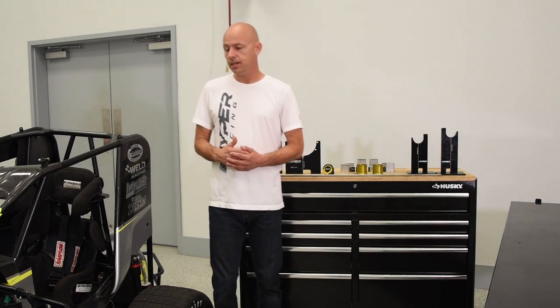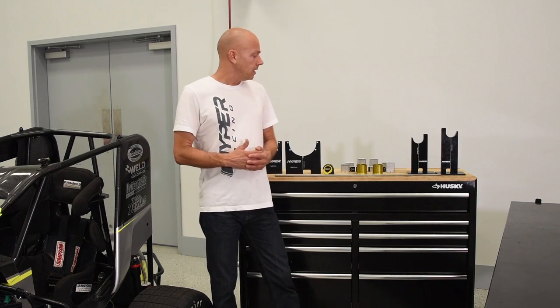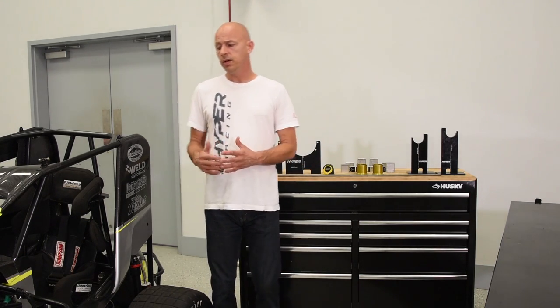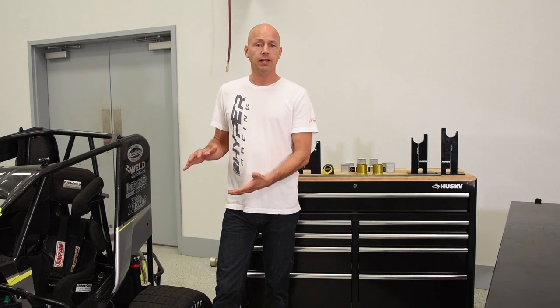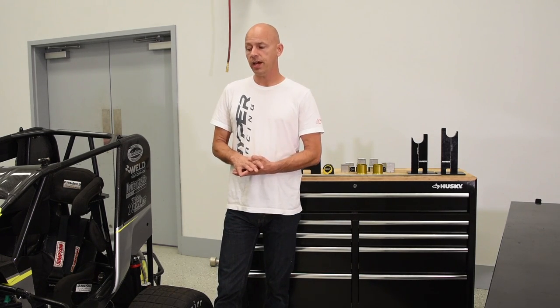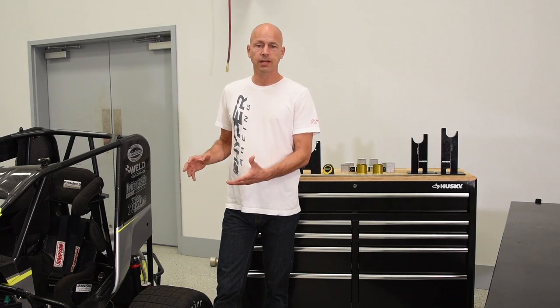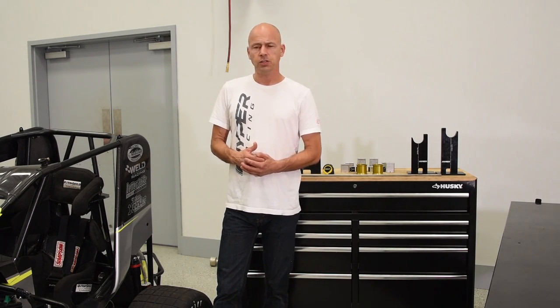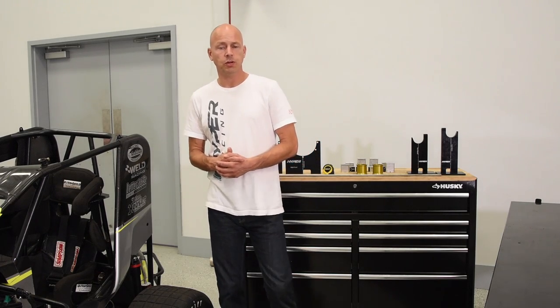You don't need to call your buddies over, you can do it all on your own. The other idea behind this kit is that it enables you to use different block heights to simulate race ride heights and race conditions, so that you can actually square your car up just as though you're on the racetrack. That's totally different than the way we used to square the chassis up.